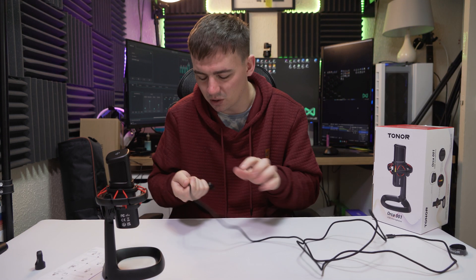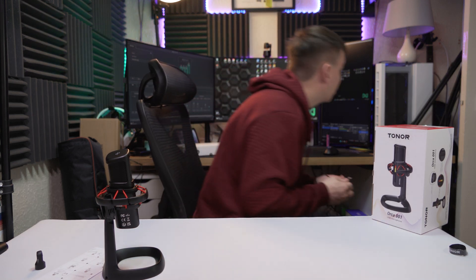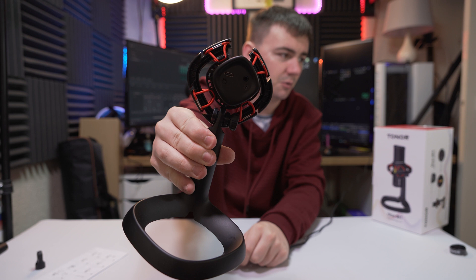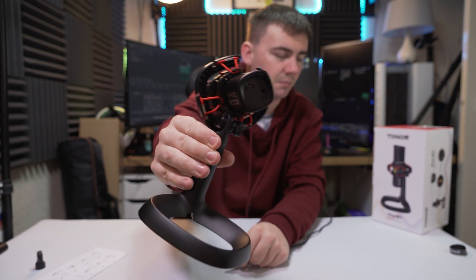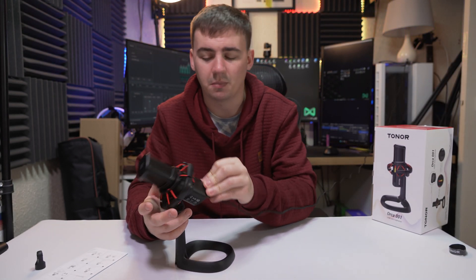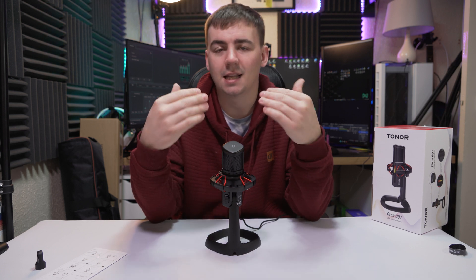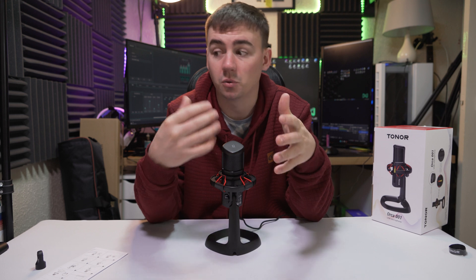I'm going to get this plugged in so we can see it powered on — USB Type-C plugs in at the bottom. On the bottom we have a USB Type-C port as well as a 3.5mm jack. If you don't know what that is, it allows you to monitor the microphone — so you plug in your headset and it lets you hear your own voice coming through the microphone, which is quite handy.